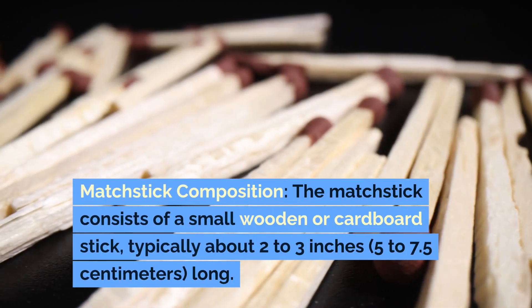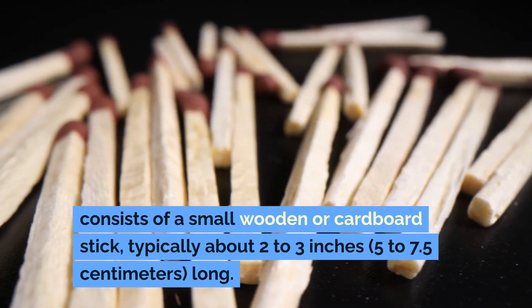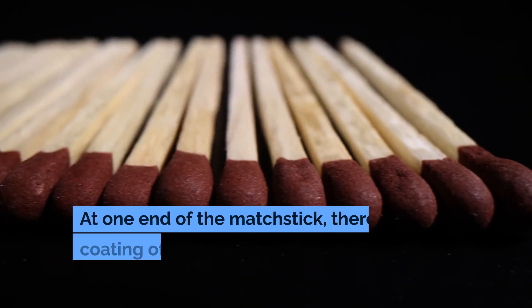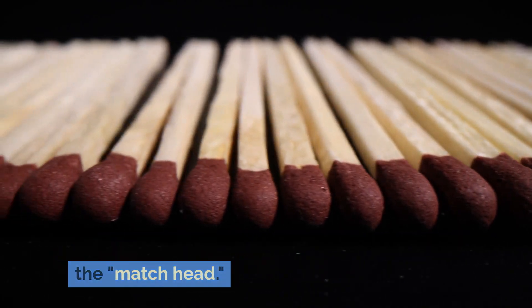Matchstick composition. The matchstick consists of a small wooden or cardboard stick, typically about 2 to 3 inches (5 to 7.5 centimeters) long. At one end of the matchstick, there is a coating of ignition material, often called the matchhead.